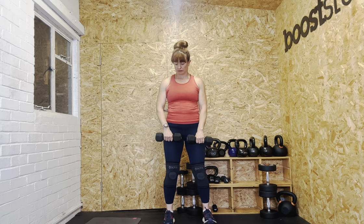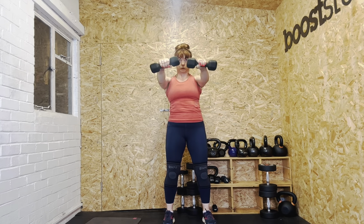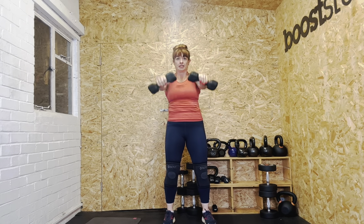Eight reps shortly — give your shoulders a roll if needed. Ready? Let's go. One, two, three, four, five — really good technique, team — six, seven, eight. Good.